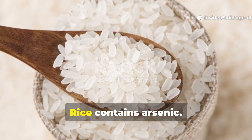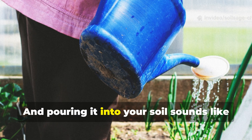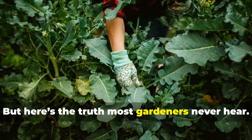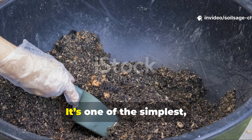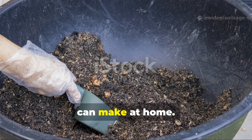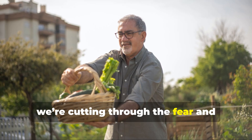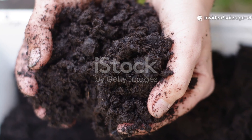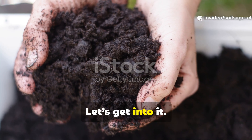You've probably heard the warning: rice contains arsenic, so fermented rice water must be dangerous to pour into your soil. But here's the truth most gardeners never hear — when used correctly, fermented rice water is not a threat to your garden. It's one of the simplest, safest, and most powerful microbial boosters you can make at home. Today on Soil Sage Chronicles, we're cutting through the fear and getting straight to what actually works. This isn't hype — this is soil science made practical.